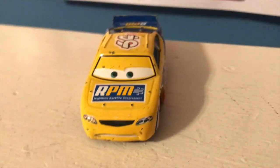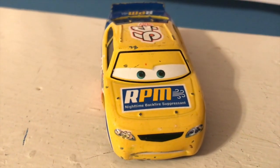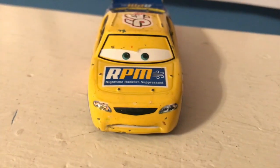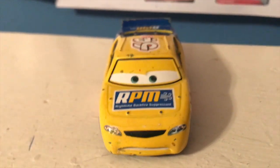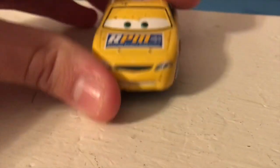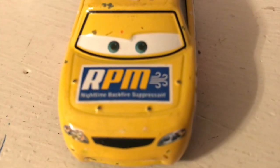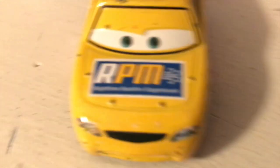Let's get started with the review. This is his 2007 variant — whatever his first release was, this is it. You can see the raised eyelids. This is of course my childhood RPM — it would probably be nice to get a replacement. He's got a really kind of worried expression. It looks like his grill there says 'RPM Nighttime Backfire Suppressant.'